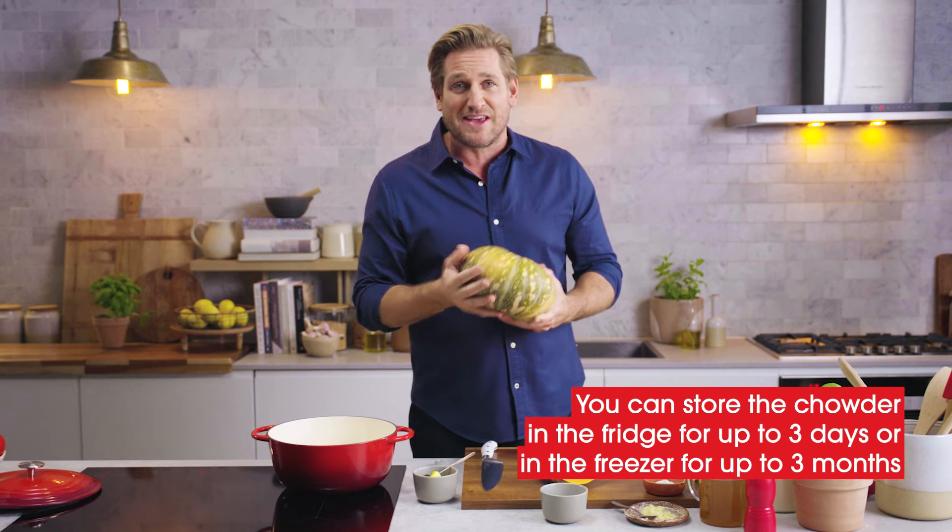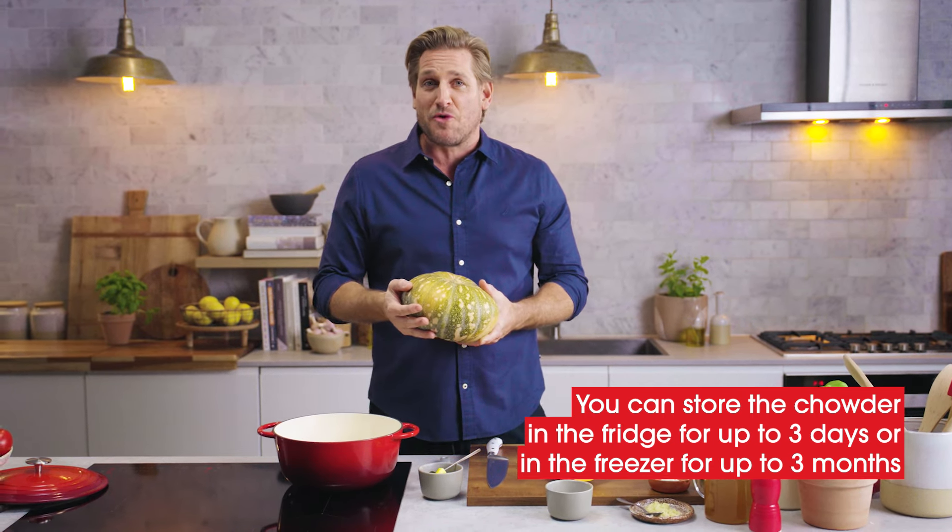It's wonderful to make a big batch because then you can keep it in the fridge and warm some up whenever you want. Let's get started.